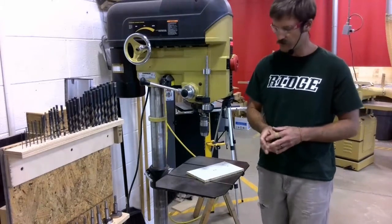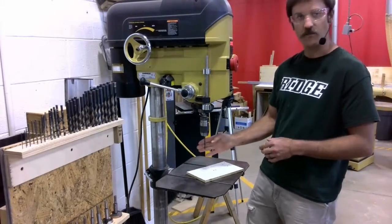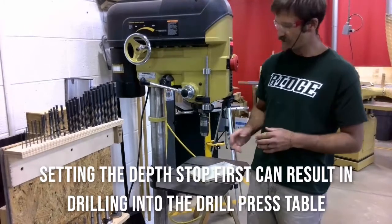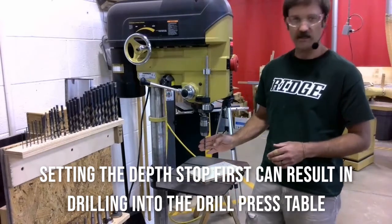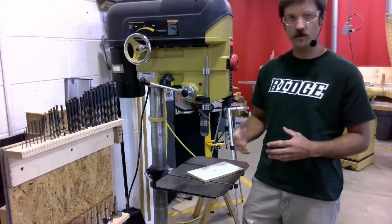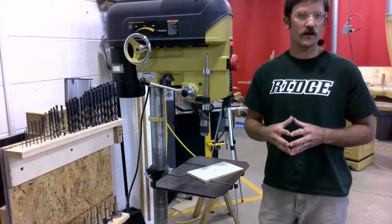The next thing I need to do is set my depth stop based off of my table height and my drill bit. You always set the depth stop after you have adjusted the table height and the drill bit. If you don't recall how to adjust the height of the table, you can check that video out as well.